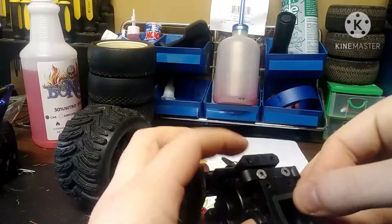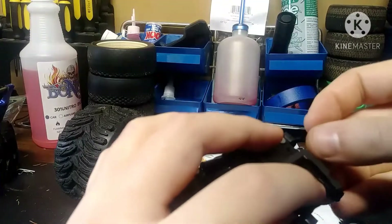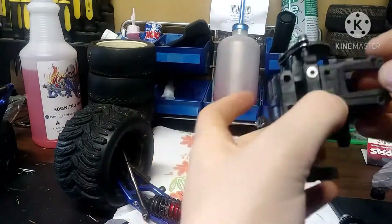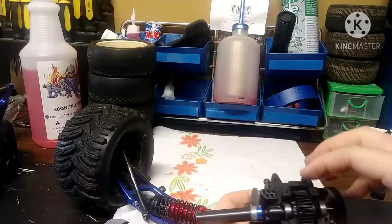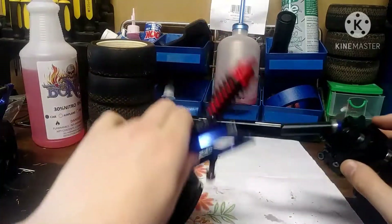The seals don't seem to stay in place very well. Make sure the differentials are in there, then set that drive shaft back on.